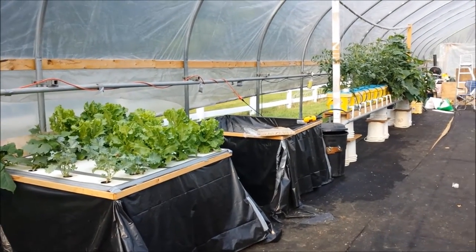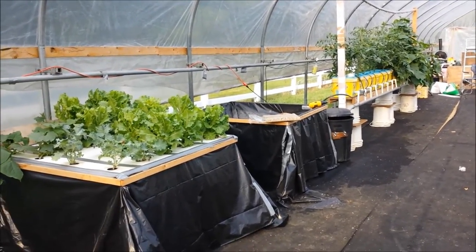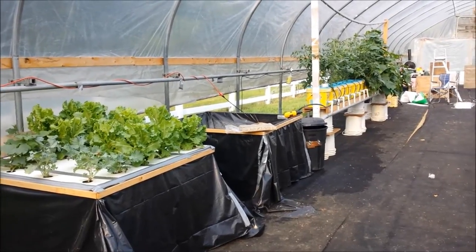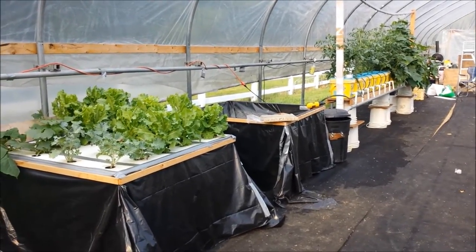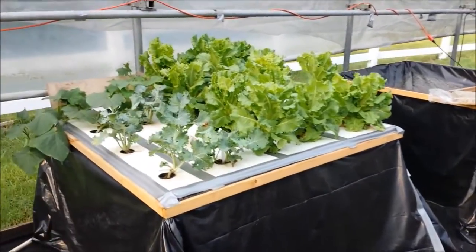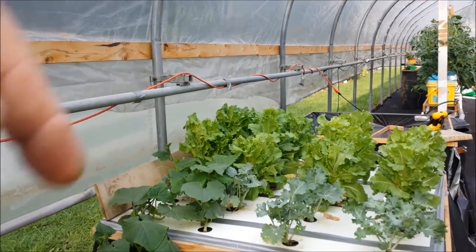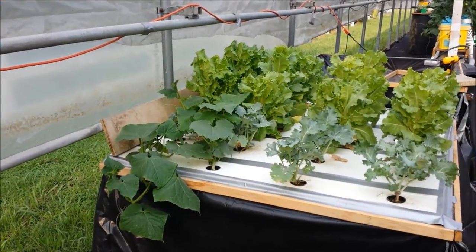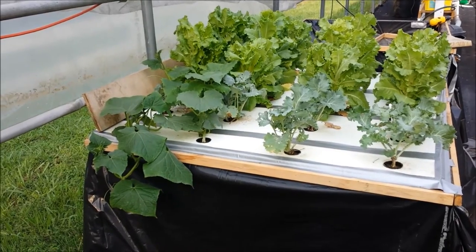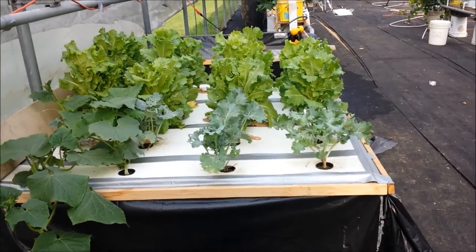Good evening, YouTubers. Here's an update on the greenhouse and a modified reservoir. I took some advice from Brock and Quiet Woods — I'll put their channels up here so you can check them out. I've learned a lot from those guys, along with Bobby MHP, but Mean Shoes is Brock, and he gave me some advice on my reservoir. But first I wanted to show you this.